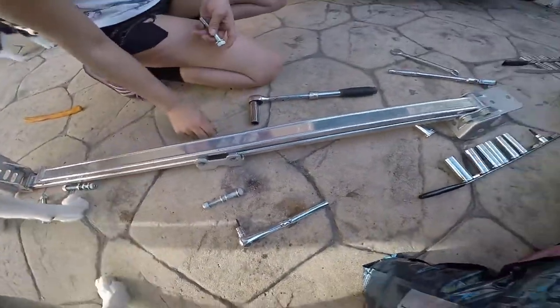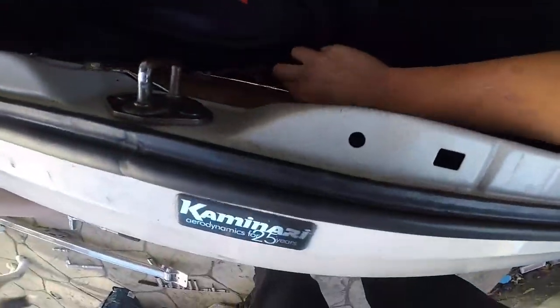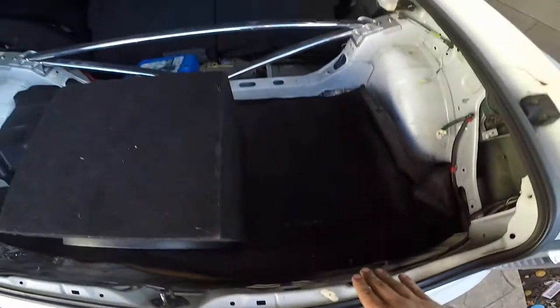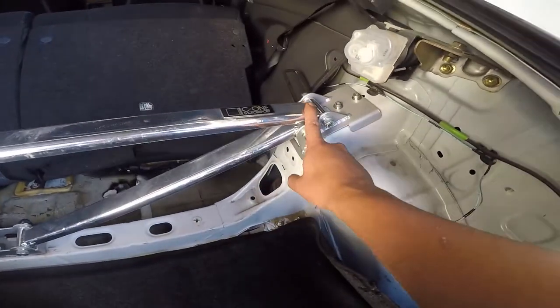She got both of them — she got the three-point and she got the one in the trunk right here. These are gonna be for sale, we're gonna remove them. It's pretty easy, it's a hex and a size 17.